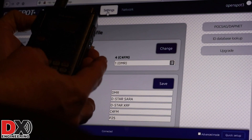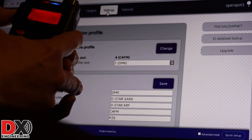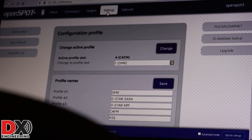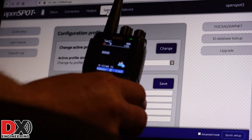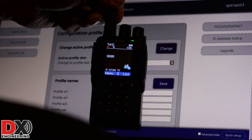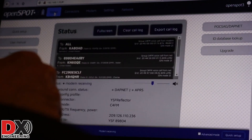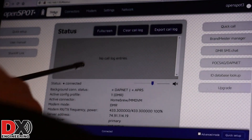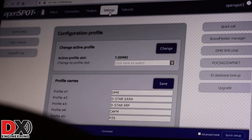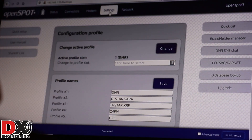To get back to Profile 1, I press push-to-talk and hit 1. The frequency was busy for a moment, but now — [Radio announces: 'OpenSpot Profile 1 ready. OpenSpot connected to Brandmeister 3102 linked static talk route zero.'] We're now back on DMR. Going back to status, it shows we're back on DMR, and Settings confirms we are back on the active profile slot for DMR. That's the way you use radios to change your profiles set up in the OpenSpot menu — you can change profiles on the fly directly from the radio.